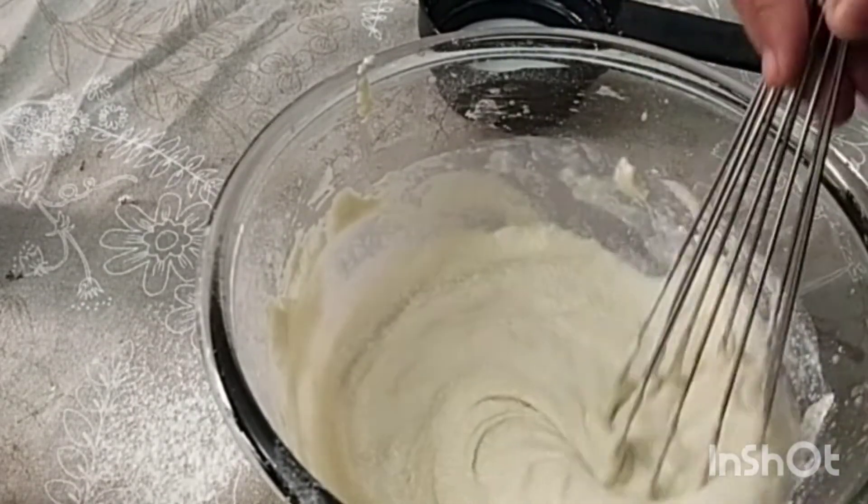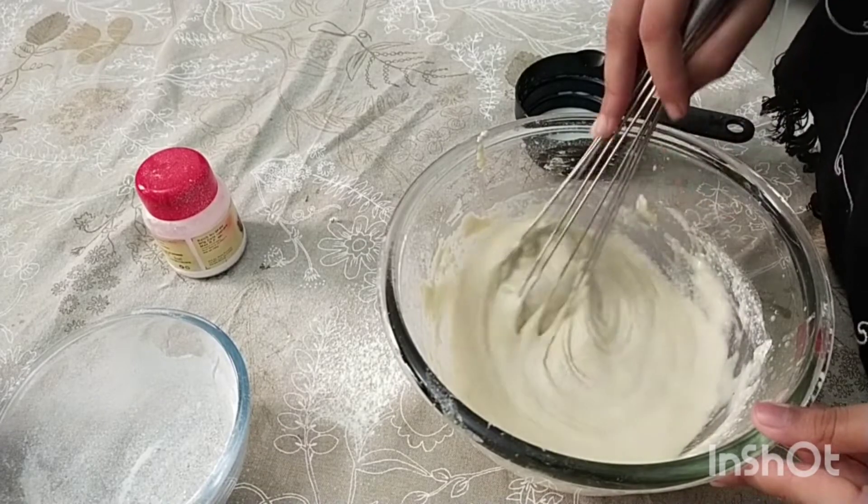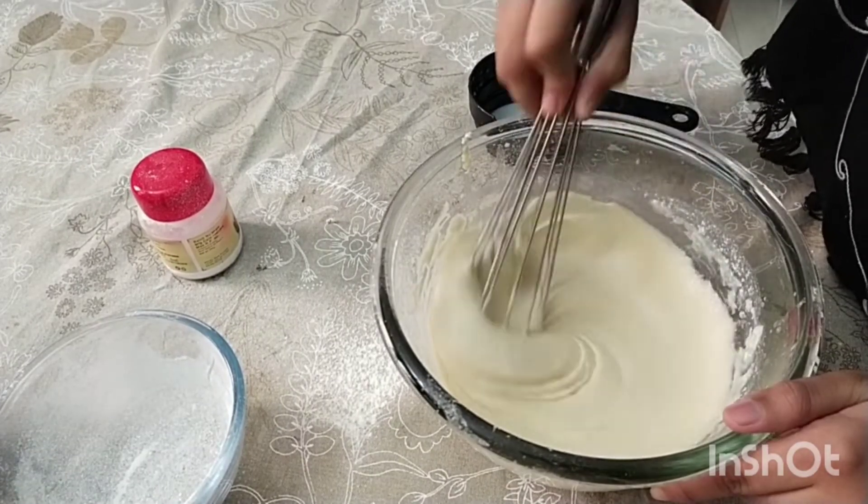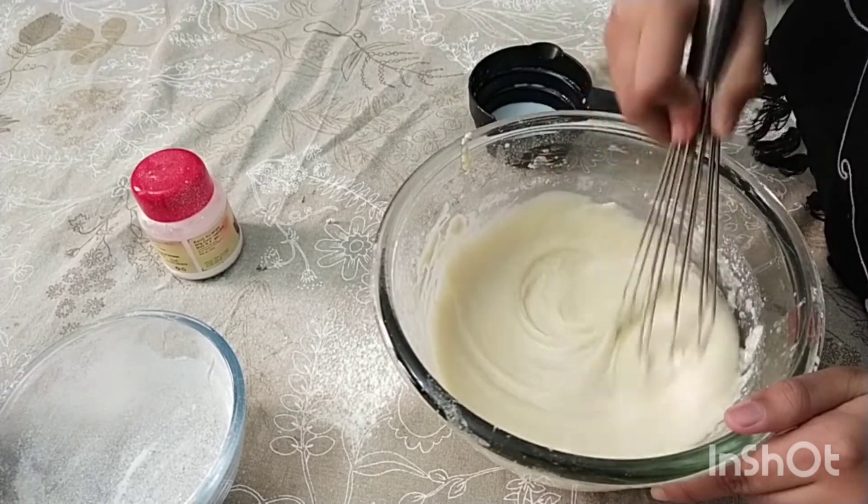Add 1 to 2 tablespoons of milk to it. Add the pancake to let the pancake cook.